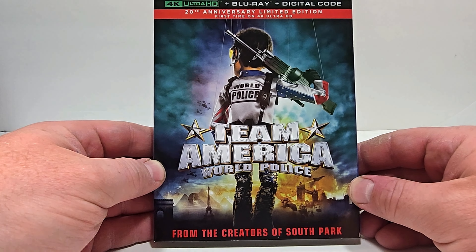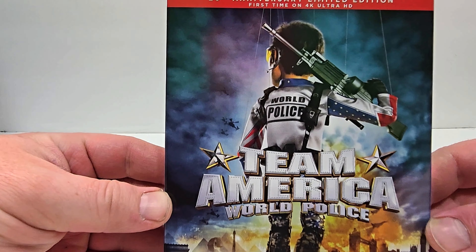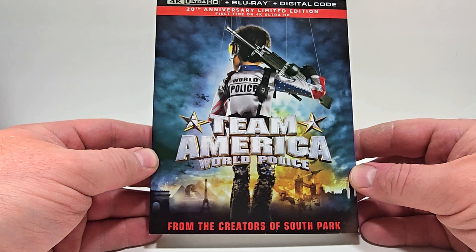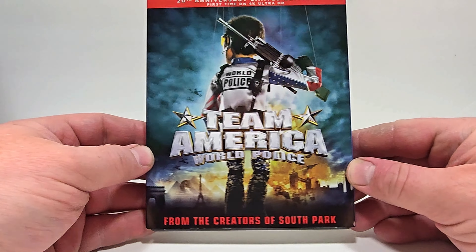Team America World Police includes 4K Ultra HD, Blu-ray, and digital. This is the 20th anniversary — makes me feel old for sure. From the creators of South Park, I think this is one of my favorite things they've done.